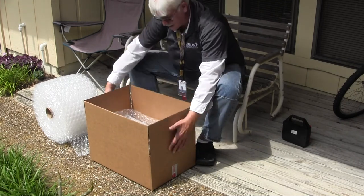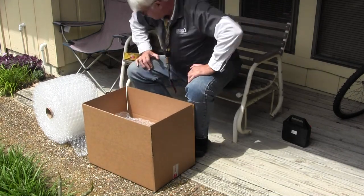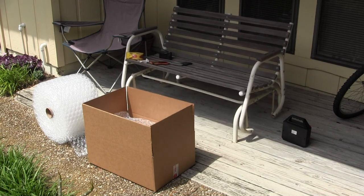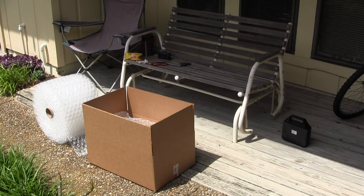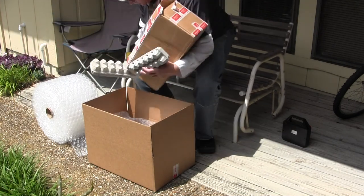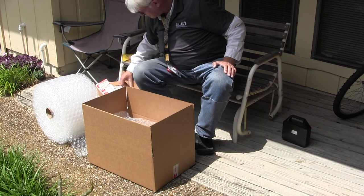We will run off to the garage and get another box of something and a couple of egg crates just to help fit a little bit better in the box — another box of just more saved bubble wrap stuff.